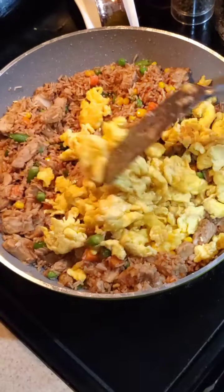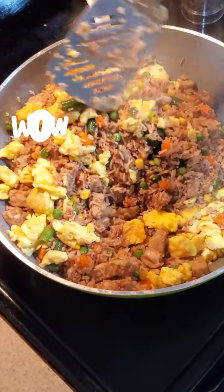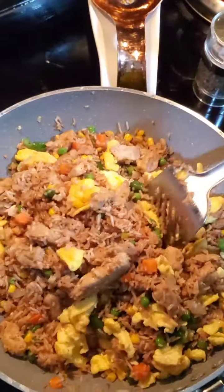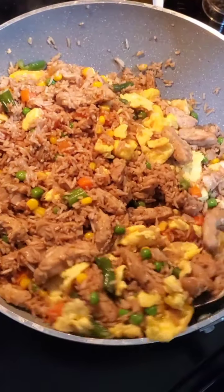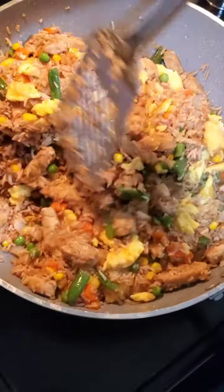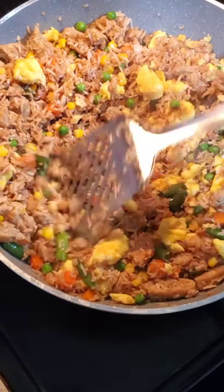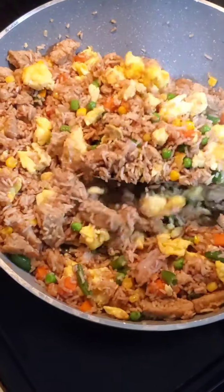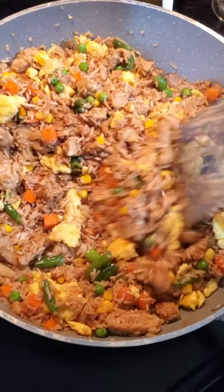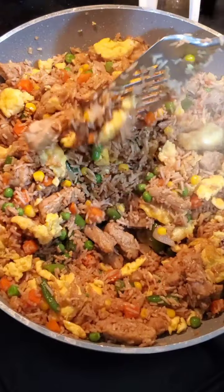I'm putting my egg in now and incorporating everything together. This looks good — can't wait to eat some! If you like this video you can give us a thumbs up, subscribe to our channel, and follow us on Instagram. This looks really good!